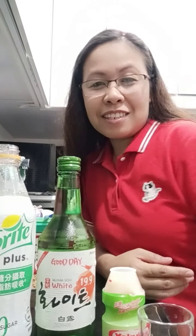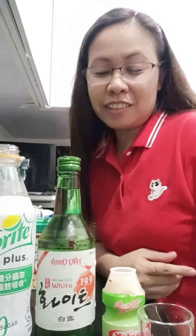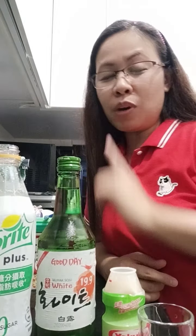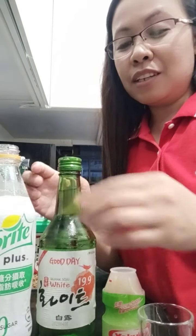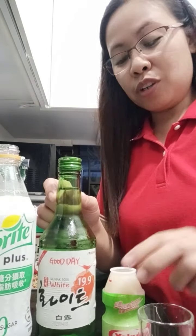Hi guys, this is Neem and welcome back to my channel. Today we're going to try the yogurt soju blast — one of the different kinds of soju mixes. Today this is the sprite soju.